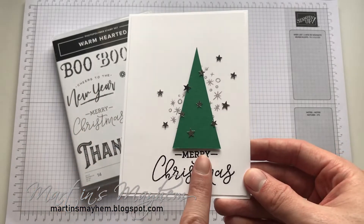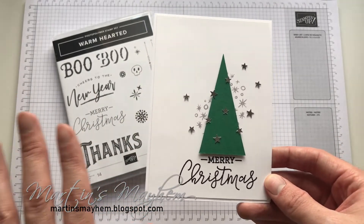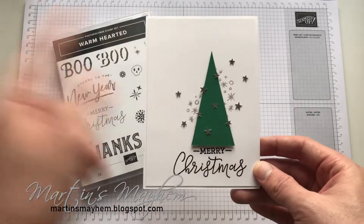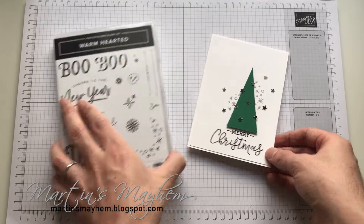I'm going to be honest — to me it now looks like an elf hat. It could just be me. So I'm challenging you to take this idea and turn it into an elf hat. Shall we get started?